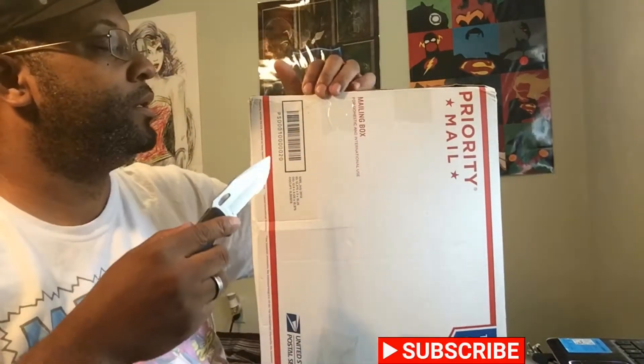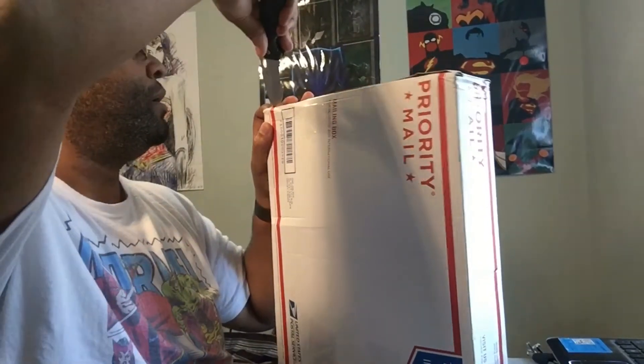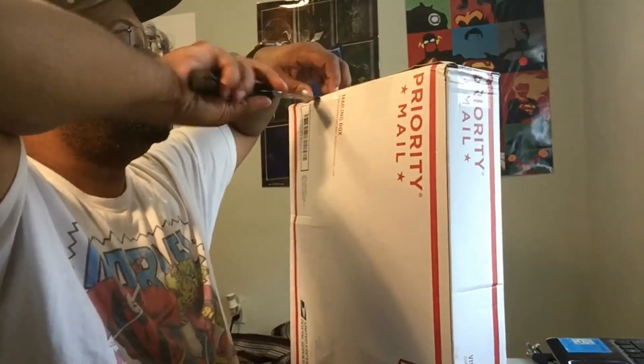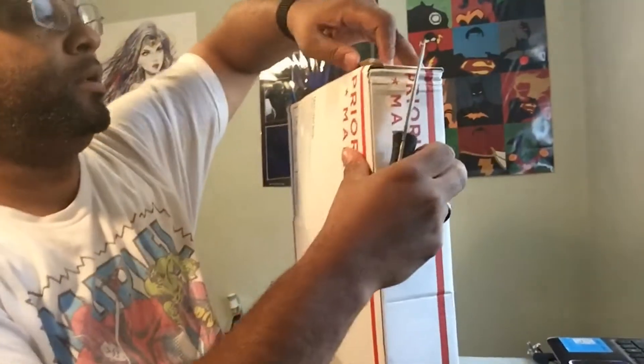So this package is from Alpha Omega Certification. This is where I sent one of my books to get it signed and graded. Hopefully it's a good quality book. Let's use this to pop it open. I'm struggling to get it. Alright.